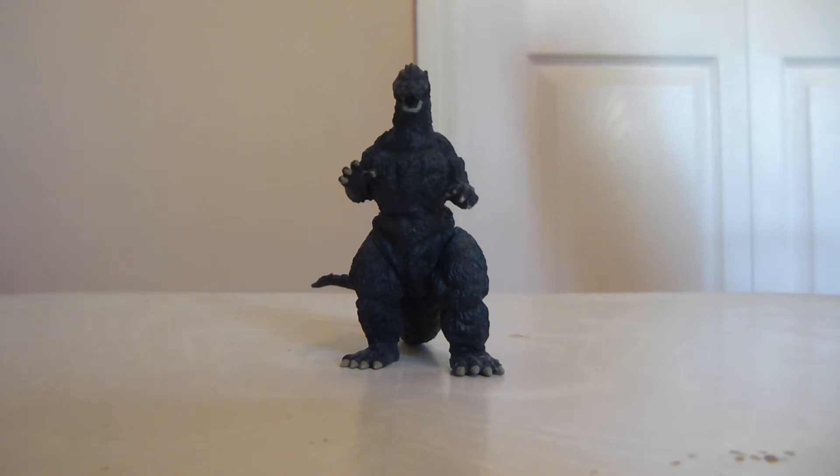But the '89 slash '91 design is essentially the same, so it's just kind of what you look at as the Bio-Goji slash Gido-Goji. Nonetheless, that is my all-time favorite Godzilla design. If I had to pick one in absolute particular, it probably would be the '91 Godzilla, just because of some of that extra muscular feature that he had in the film, which looked really, really amazing.